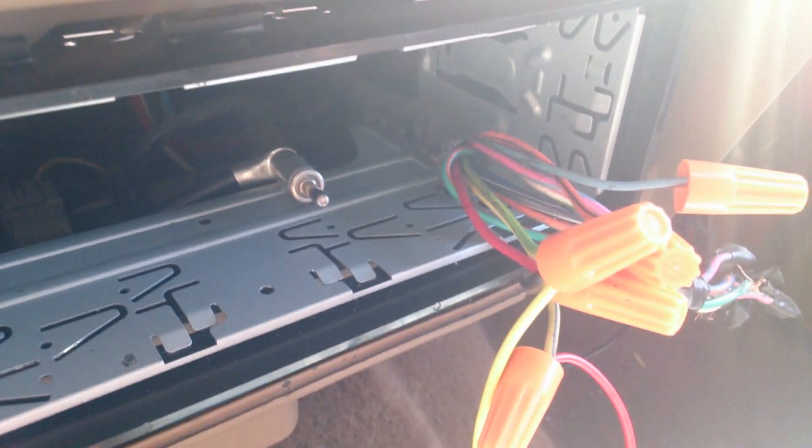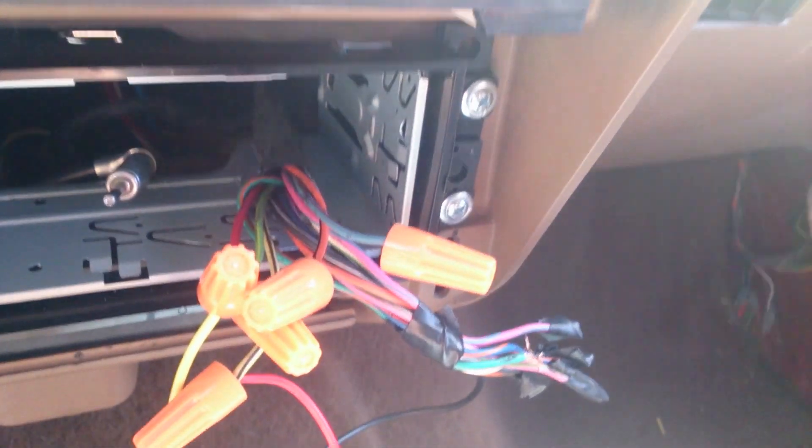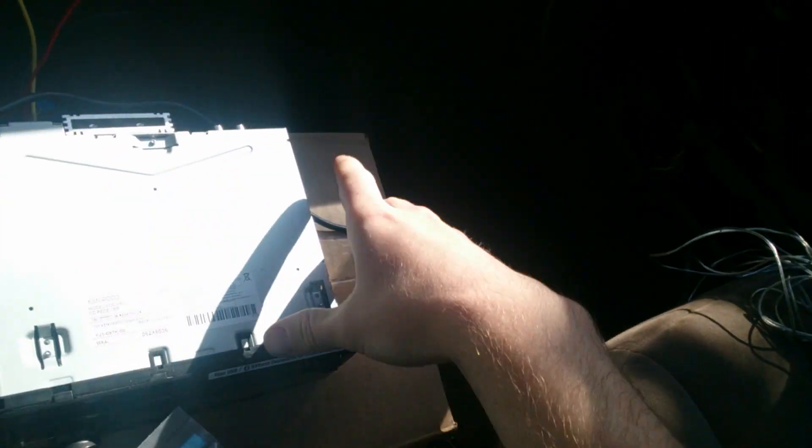Right now we are grounded using the red wire right here. That red wire coming out of the back of the deck is the ground. This blue and red one, you don't have to worry about. Same with the green and orange, at least for accessory. I haven't tried this in another mode.